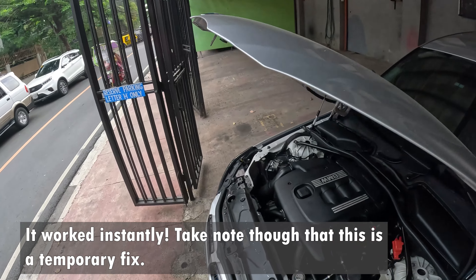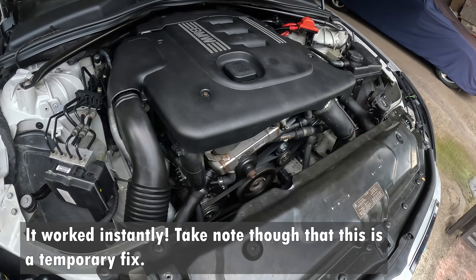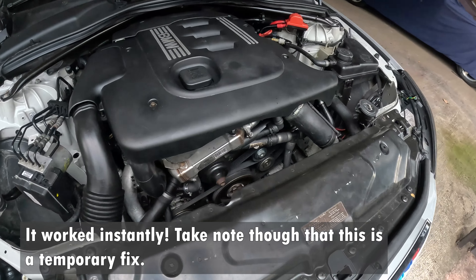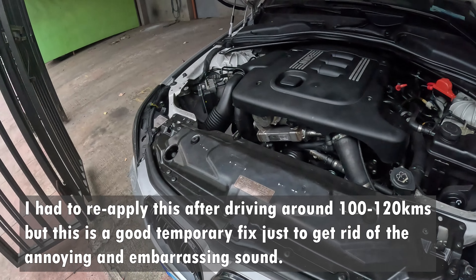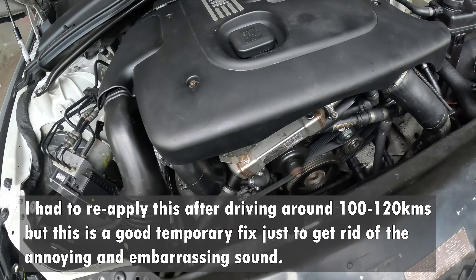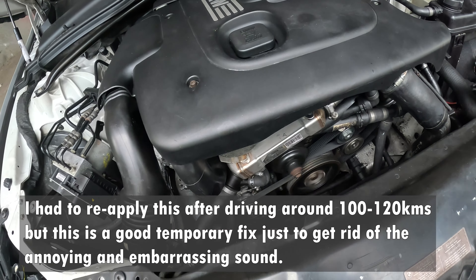So that worked like a treat. No more sounds, no more squeaking on the belt. It's so quiet, even with the engine running. It's awesome. As you can see, my car is already very dirty — lots of dust on it — because I'm not able to use it since it's really annoying and embarrassing. Imagine driving a BMW with all that squeaking noise when you turn it on. And now it's so silent.